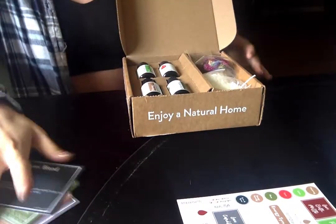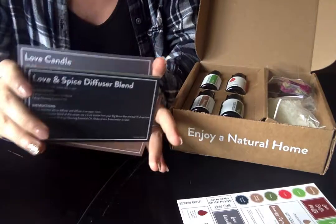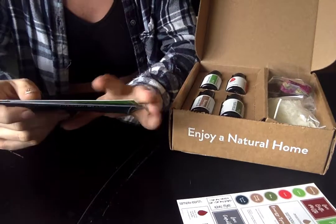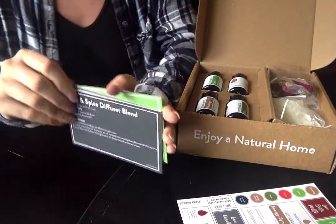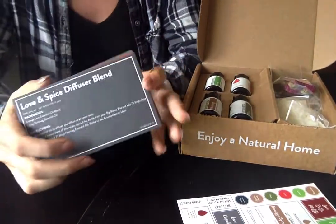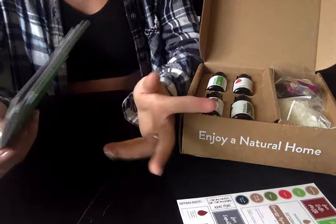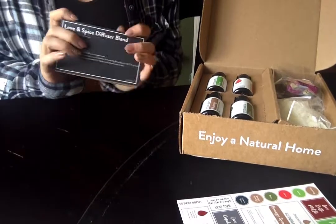The November 2020 Simply Earth box is pretty amazing — I highly recommend it. I'll drop my referral link below; you can click there and get your next month's box or re-subscribe. For new subscribers, you'll get a free $40 gift card if you use my promo code essentialoillovefree with no spaces — I'll drop that below too. You can use that gift card anywhere on your account to stock up on great goodies. Please like, comment, and subscribe, let me know what you think about the November box, and I'll see you next month!